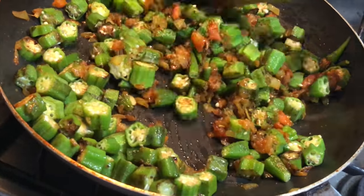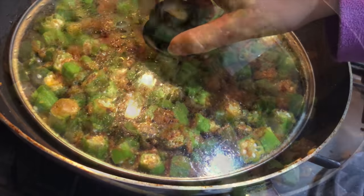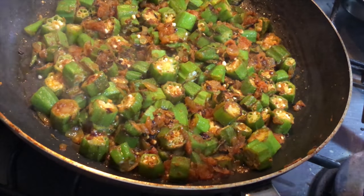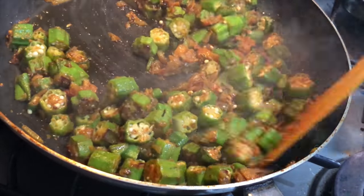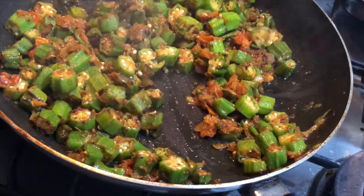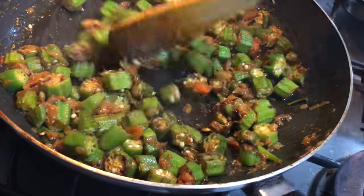It will take about eight to ten minutes more. Taking off the lid after five minutes, now we'll mix everything well and let it cook on low to medium flame for another seven minutes, so that the masala enters into the bhindi and it gives a nice taste and flavor. Now let it cook.